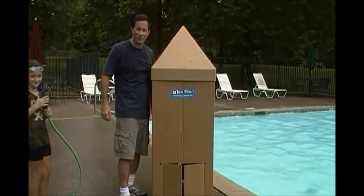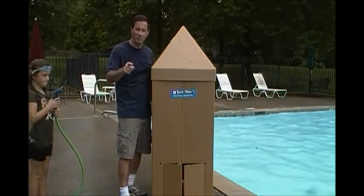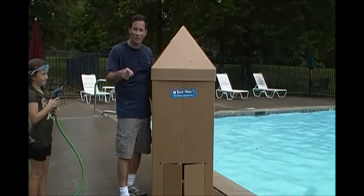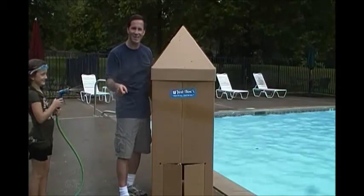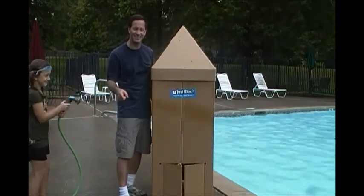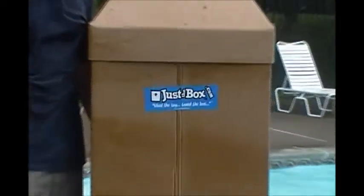Hello, this is Russ Duffer again with Just the Box. Remember, one of the places you never want to put your Just the Box products together is out in the rain. Make it rain, Abby. Thank you. Okay, that's good.